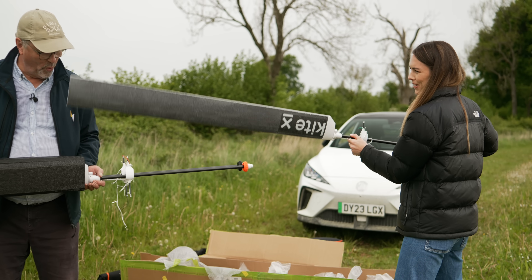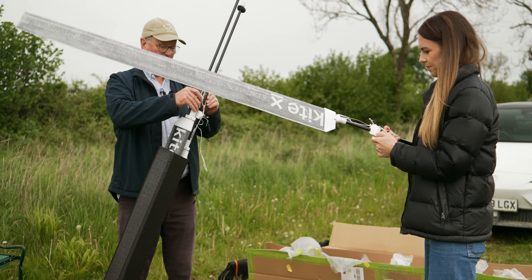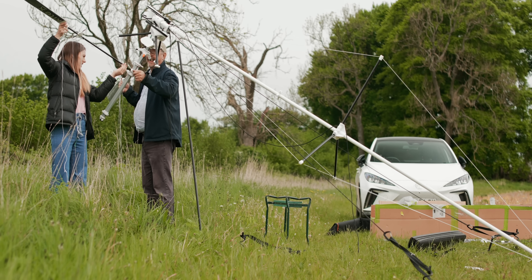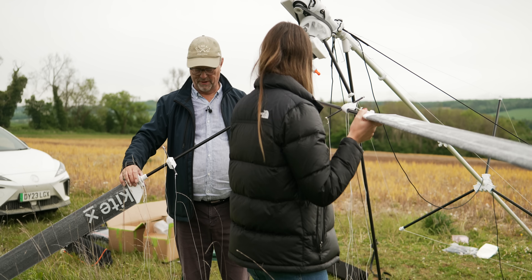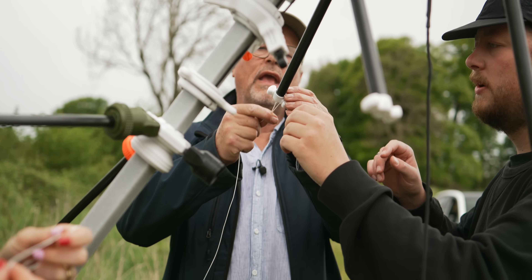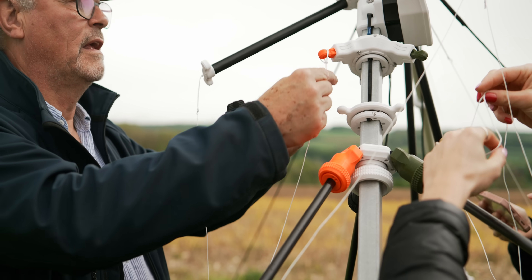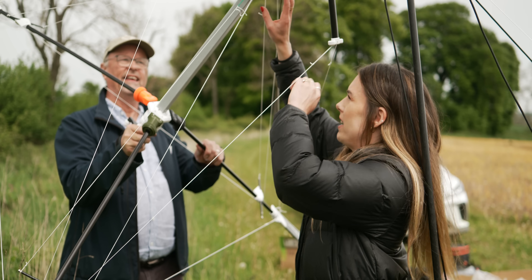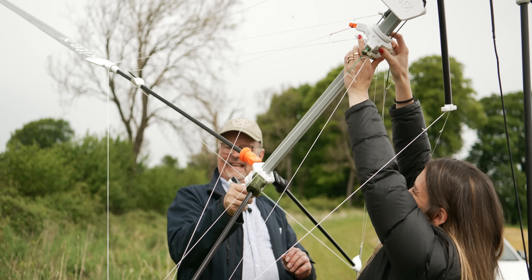This is the big reveal — the blades. Oh nice, very light. They're so light, amazing. Now we have to untangle a lot of string. Righty tighty, lefty loosey. They're flexy, that's good. Now it's the string that's going to be the really complicated bit — which bits of string go where. So twist the blade — that is evidence that we've done it right.